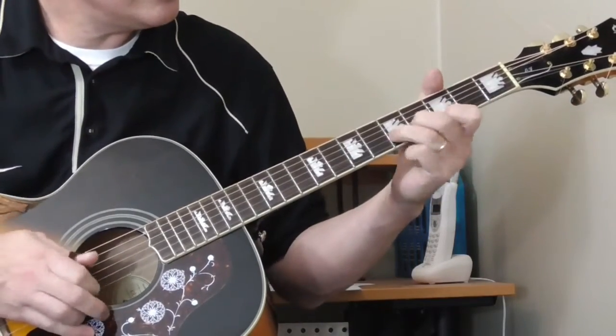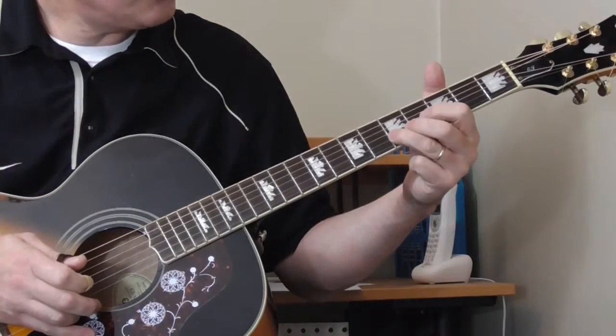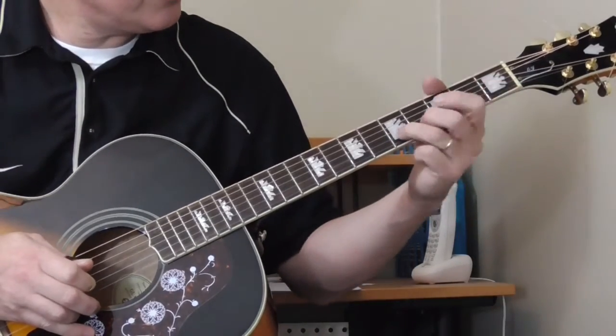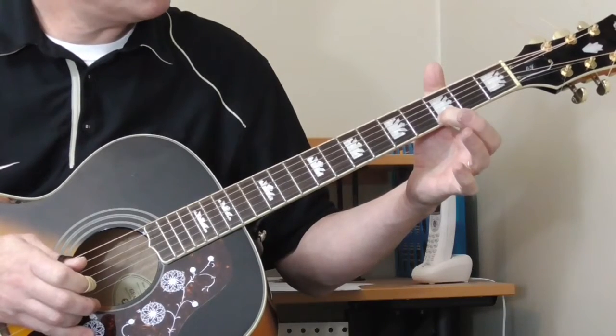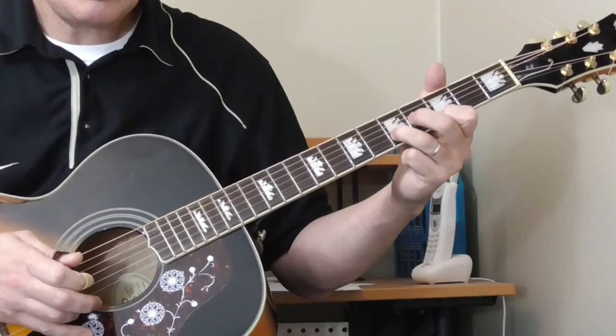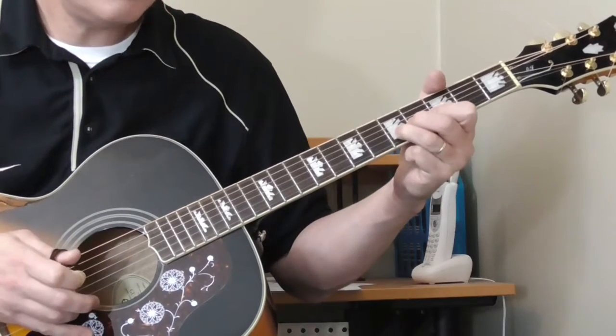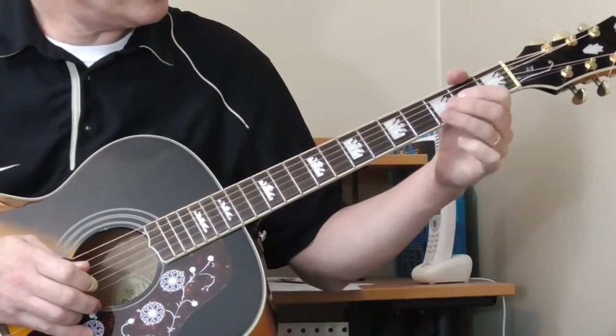He goes to the fifth fret of the second string, third to fifth fret. Then third fret of the first string, back to the fifth fret of the second string, and then slides again from the third to the fifth fret.